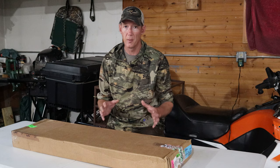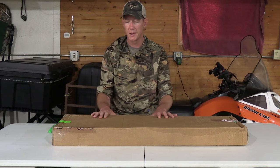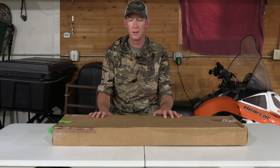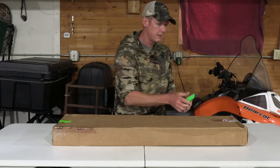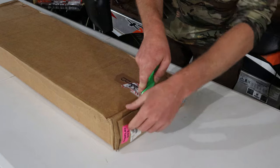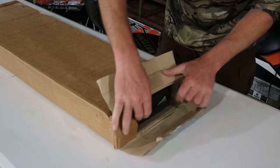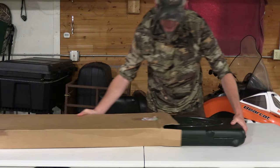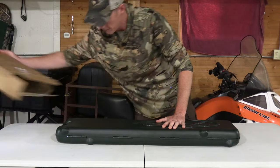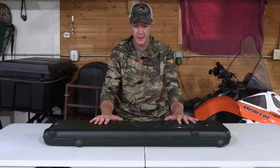Today we're going to unbox this, talk about the Beretta A400, some of the features, and give you guys a look at it. If you have a Beretta A400, throw it in the comments — let me know what your experience is. So let's get this thing cut open, put together, and take a look at the Beretta A400 Extreme.